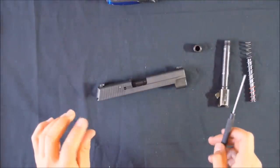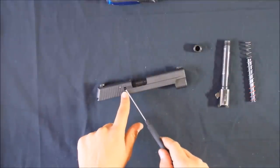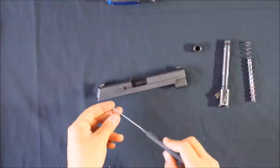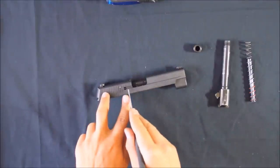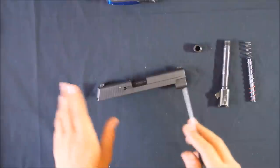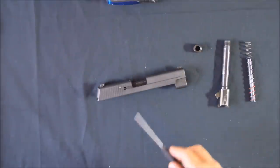Once that's out you can pull out the extractor claw. The problem is because of the position it's in and how strong the spring is, when you try to take that out using a flathead screwdriver — there's no friction on it — it just shoots off. It's happened to me, and you run the risk of losing that spring, which is quite important to the functioning of this firearm.